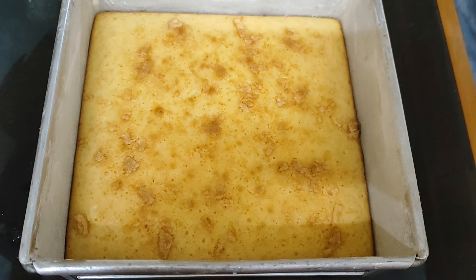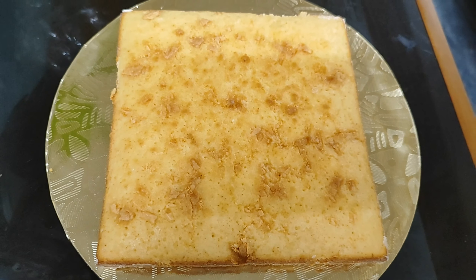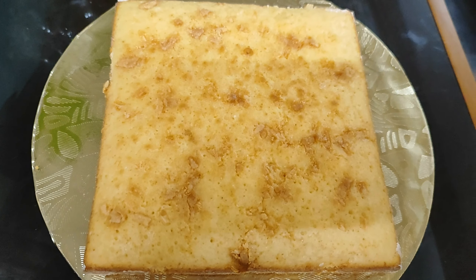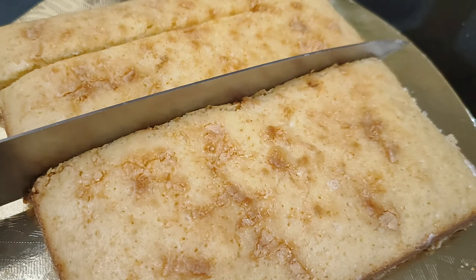I will heat the white chocolate and heat the oven to 180 degrees for 20 minutes.